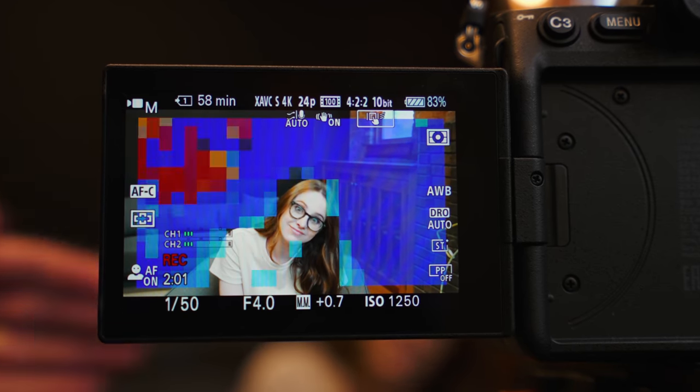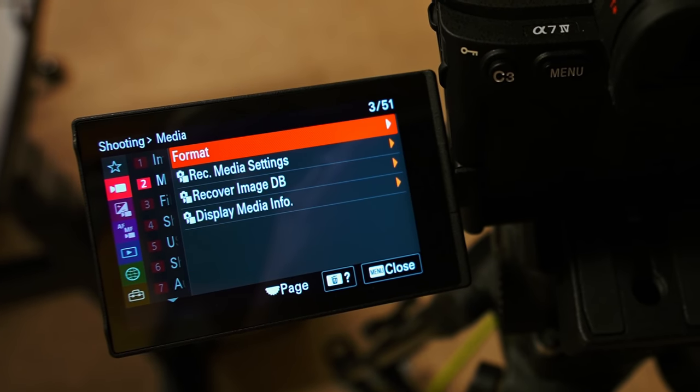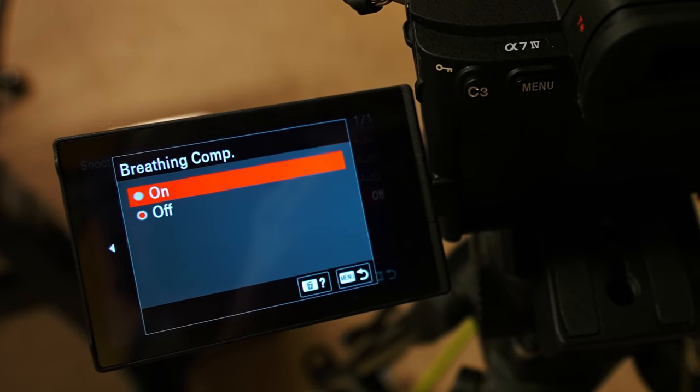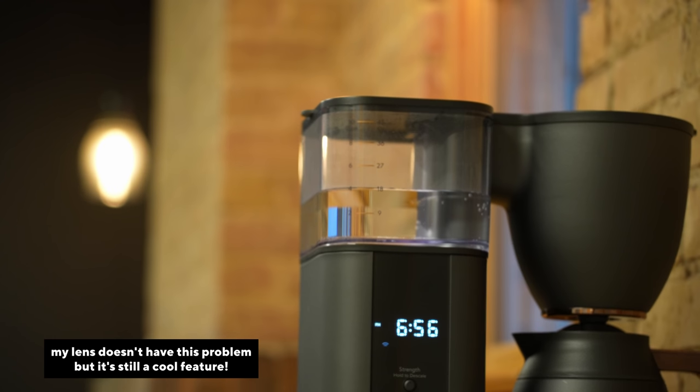This is going to be really cool not just for telling what's in focus, but also if you're manually racking focus — it's going to be easier to tell, do I go left on this focus ring or right? Usually I just have a custom button to magnify the image while recording, but this is a much better visual way without having to click buttons and zoom in. You also have breathing compensation — with lenses, when you're racking focus, sometimes it looks like the focal length is changing. This software magic basically eliminates that and renders it non-existent.